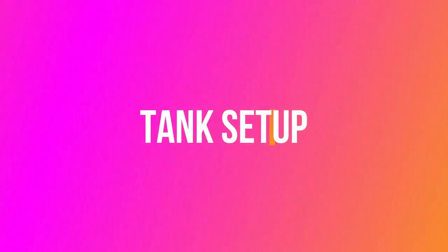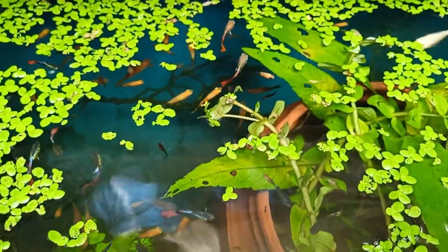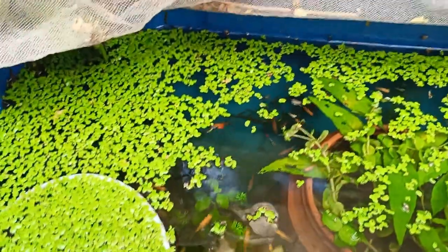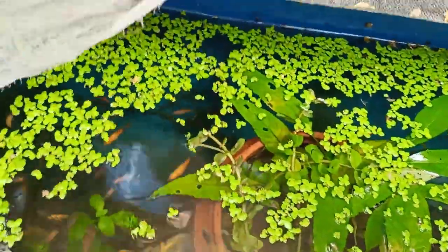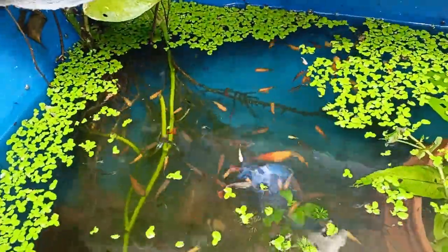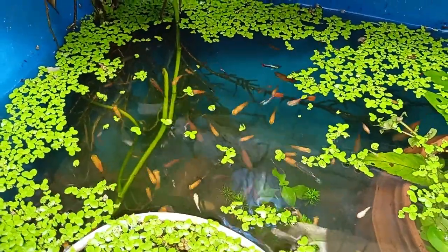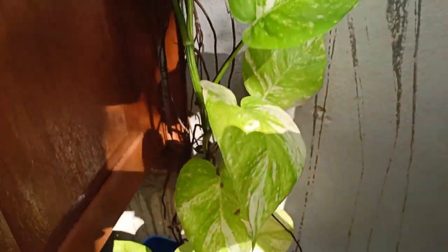Tank setup: I used a big size plastic drum for the tank setup so that there will be a lot of hiding places for the baby fish to protect themselves. The secret of no water change is healthy, well-growing plants and a well-developed bacteria colony, which always maintains the water condition naturally. At the bottom layer I put lots of regular stones, which is helpful for the baby fish to hide and also for the bacteria colony to build up. I have cut the tank from the side and put a net on top to stop debris from falling directly into the water.